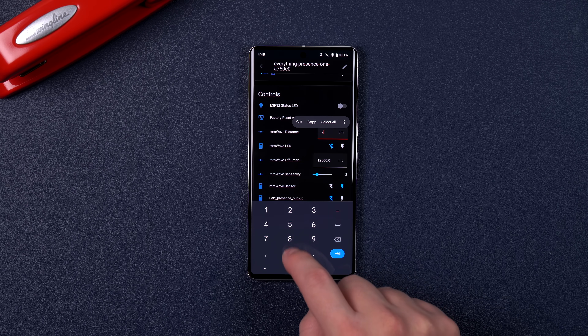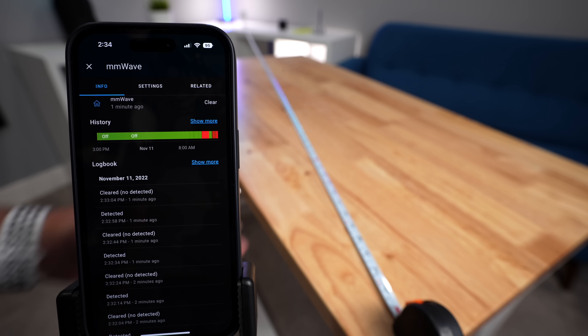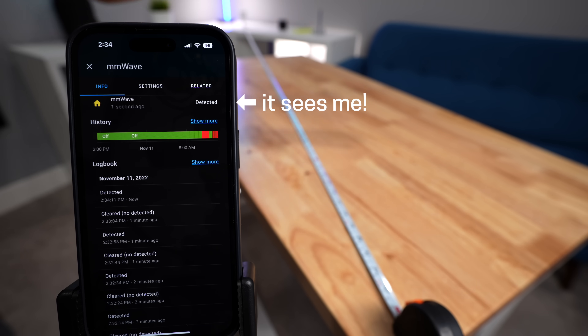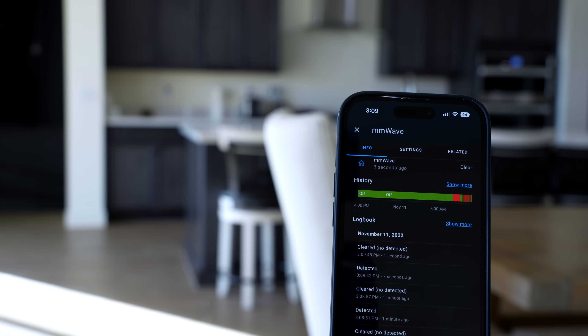Let me show you this thing in action. You can adjust the distance for the millimeter wave sensor. I thought this would be like other motion sensors where you can adjust the sensitivity and it still might pick you up from a distance, because those aren't very accurate with fine tuning. But this sensor — different story. I set the distance to five feet, and here I am waving my hand at seven feet away and it doesn't pick me up. I move to six feet and it still doesn't see me. At five feet, it detects me, and back to six feet I'm basically invisible. It's accurate up to 26 feet — I set it to 23 feet and the same thing happens. It doesn't detect me at 25 or 24 feet, but once I hit exactly 23 feet, it detects me.